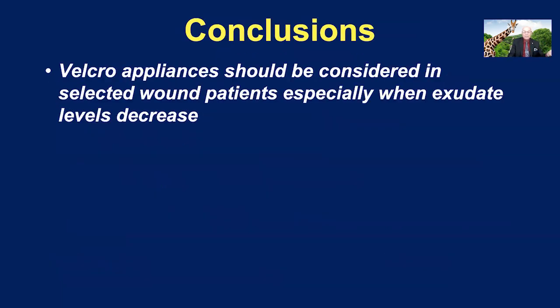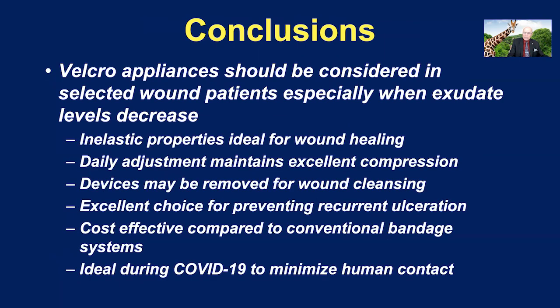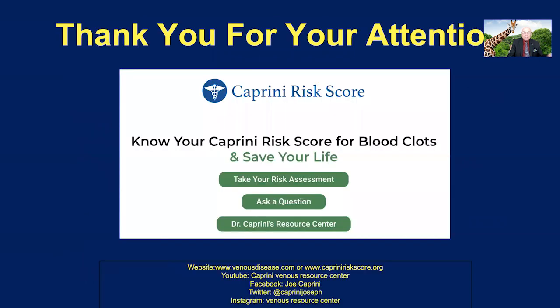In conclusion, Velcro appliances should be considered in selective wound patients, especially when exudate levels decrease. Inelastic properties are ideal for wound healing. Daily adjustment maintains excellent compression. The devices may be removed for wound cleansing and then reapplied with good pressure. They're an excellent choice for preventing recurrent ulceration, cost-effective compared to conventional bandage systems under many circumstances, and ideal during COVID-19 to minimize human contact. Thank you all for your attention — please visit my social media platforms, and I hope you have a wonderful day and a great meeting.